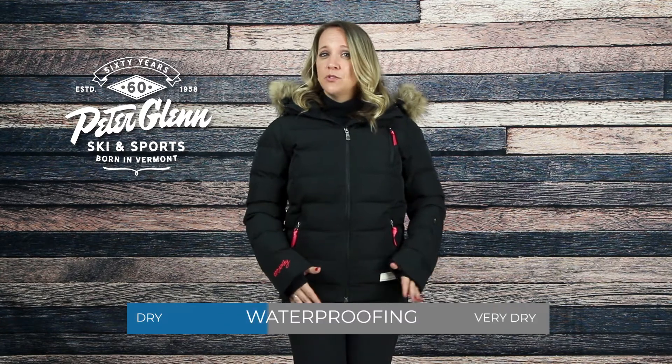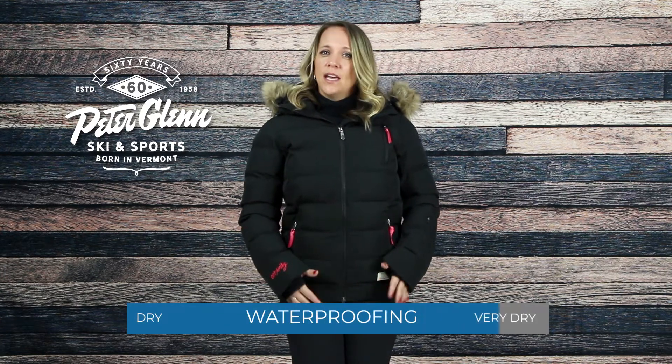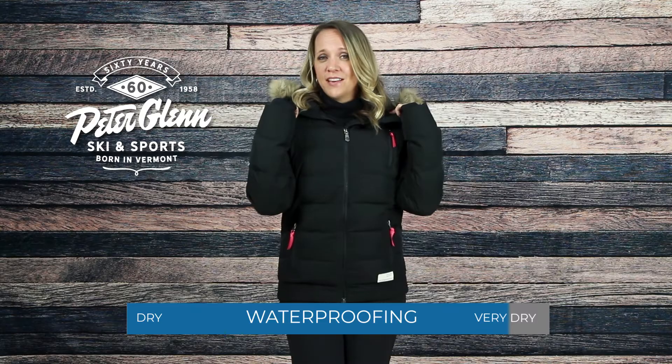Keeping warm is always important, and the Glorious jacket does just that with luxurious Primaloft Gold insulation that gives it the look and feel of a 500-fill down jacket. It also has a DWR coating that keeps you dry in lighter conditions, and a tricot-lined collar for that added touch of comfort.